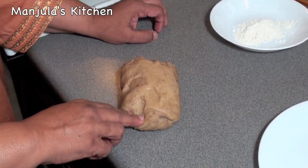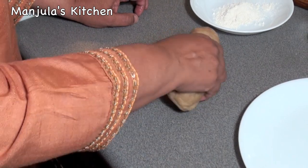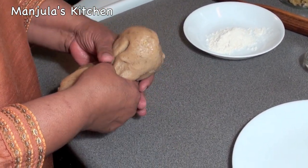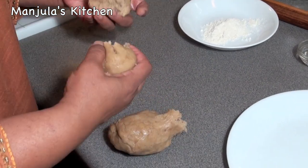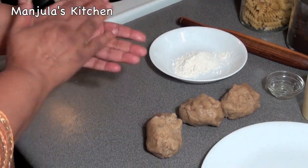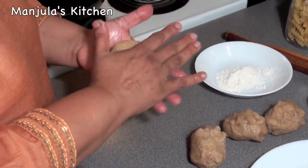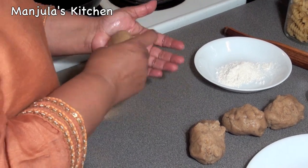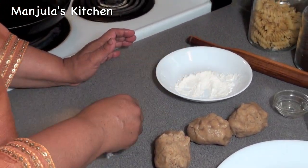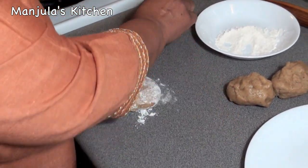I made this dough about 2 hours ago, so the dough is ready. I am going to divide it into 4 equal parts. Take one part and roll it between your palms, then put it in dry flour lightly — it helps with rolling and will not stick to the surface.